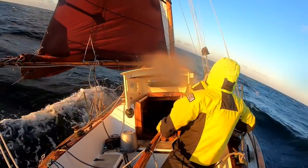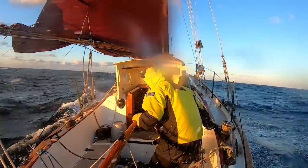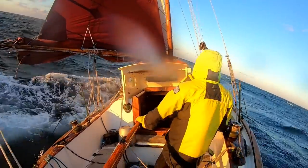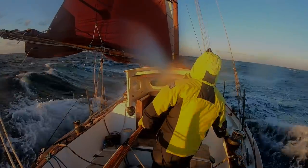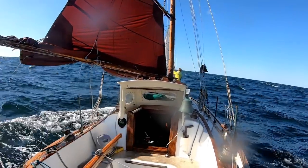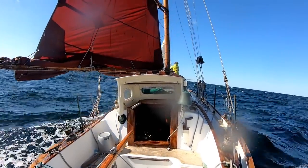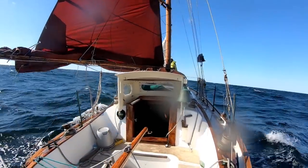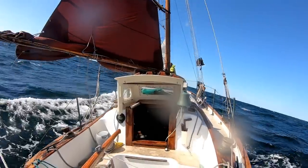And with her triple reef main, she's steadier and back up to a gallop. So we're making a good clip toward the mouth of the bay now. And as forecast, as we begin to close the coast, both winds and seas are dropping.